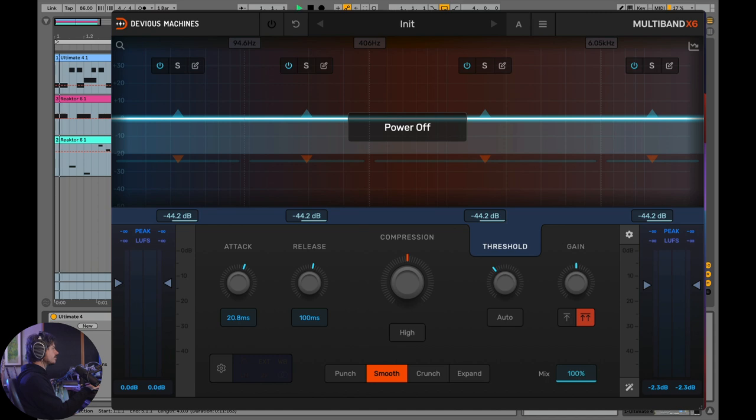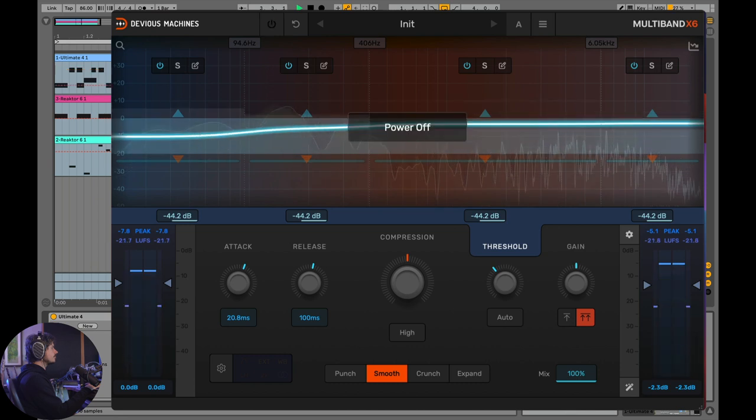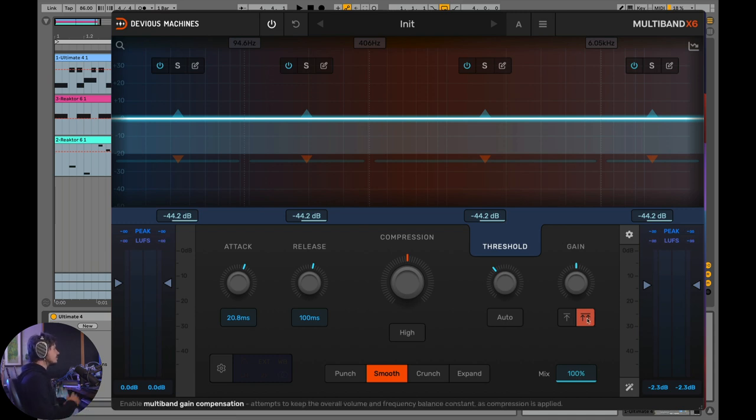Let's listen without the compressor, then with it. What's being added is a subtle amount of punch. Between the multiband gain compensation control and the level matcher, you can get super crazy with your compression settings and always get back to the original volume. You don't have to worry about it — you can get as crazy as you want and have a lot of fun.